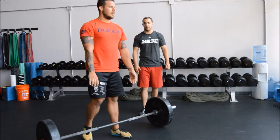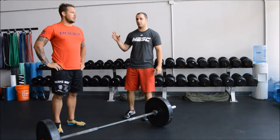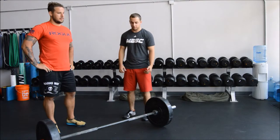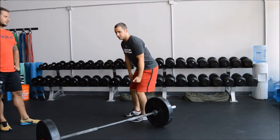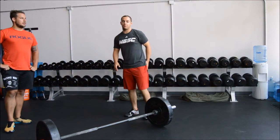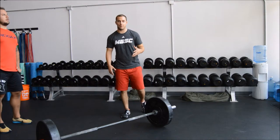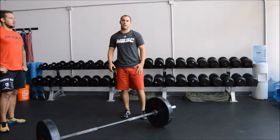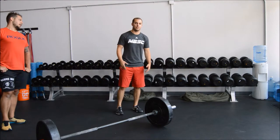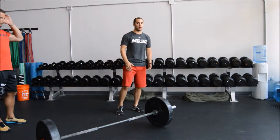Chris is a good conventional deadlifter — he's got the make for it. He has a pretty short femur and a long torso, so when he sets up his torso is out from the bar but he can actually get upright. If you have a long femur and long torso you're going to be pretty hunched over in the conventional deadlift and you're going to want to try sumo. Whichever stance allows you to hold your torso a little bit higher is going to be better for you.